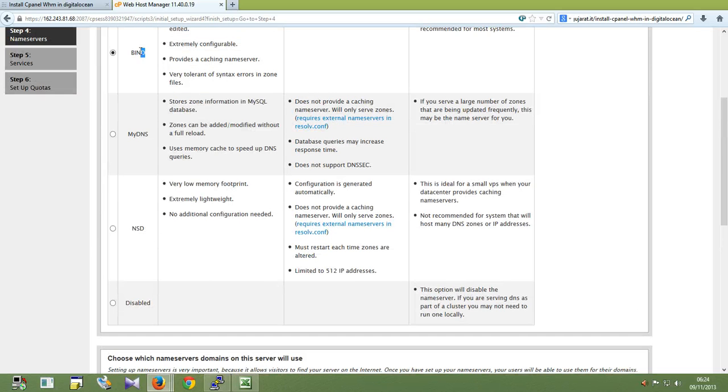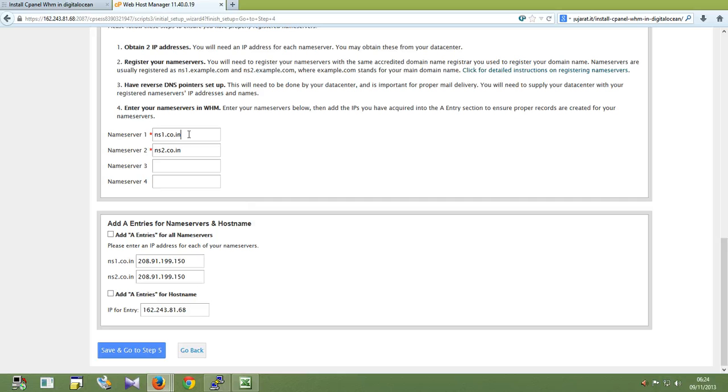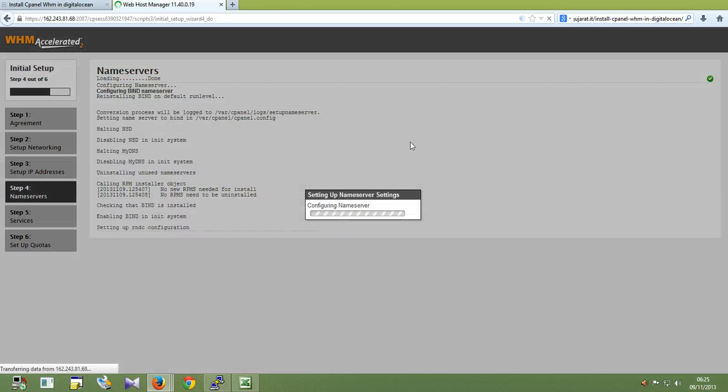Here is the name server — primary name server, my DNS. Now we need to add the username server. Here is the server IP address. You can add it, and now it is configured.